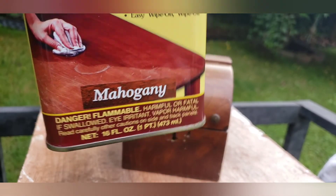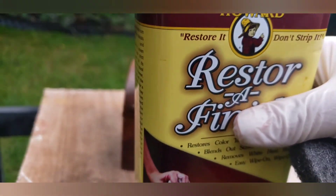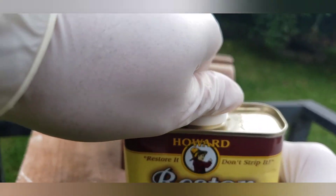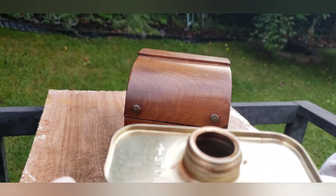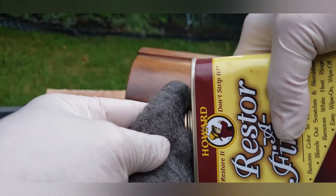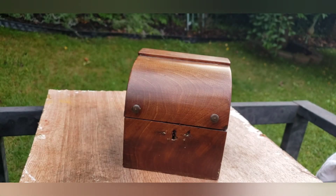The restorer finish comes in all different colors — I chose mahogany for this one. What you do is shake it up really well because it has pigment in it and you want to distribute it evenly. I'm going to take the cap off — of course it's child proof — there we go. You can see it has a very nice dark pigment. I'm going to place it on my steel wool and then set the bottle down somewhere safe so it doesn't spill.